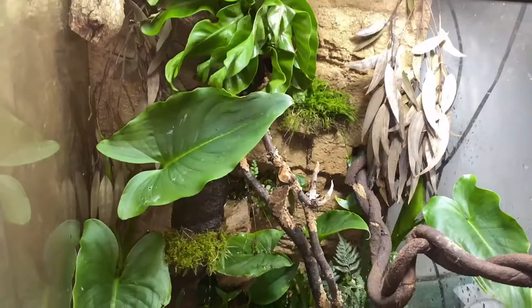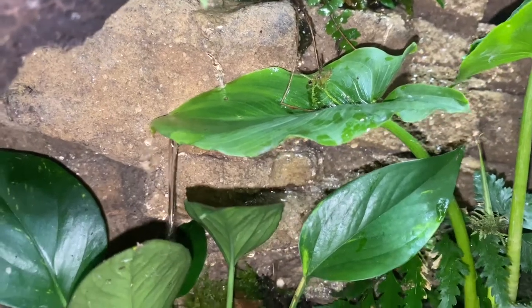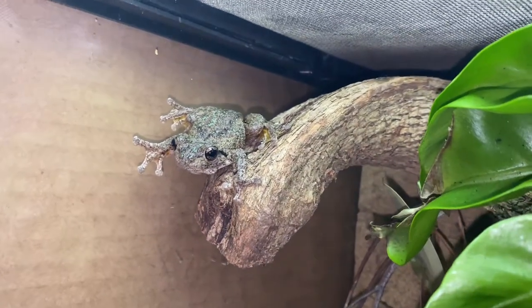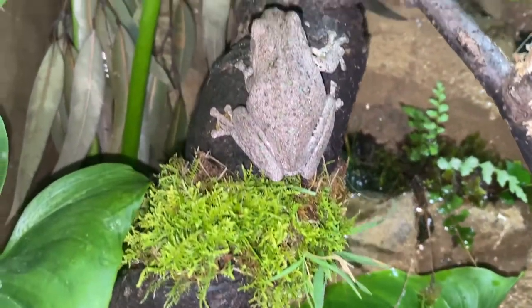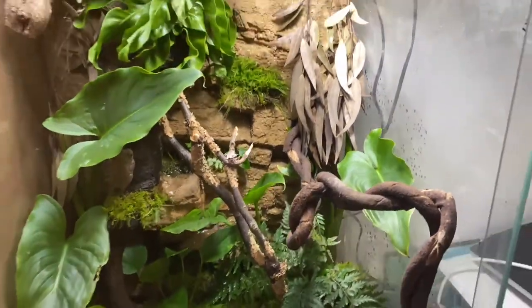Hey guys, Aussie Reptos here. Today we're going to have a look at the upgraded Perrin's Tree Frog tank — we're hoping to have a few more coming in the near future. Let's turn the camera around and take a look at the new upgraded tank. Here we have it.